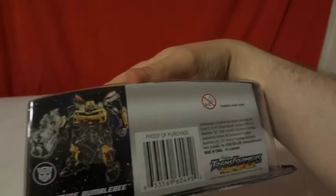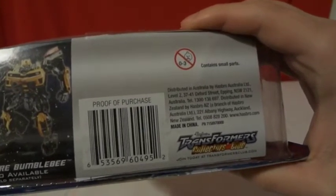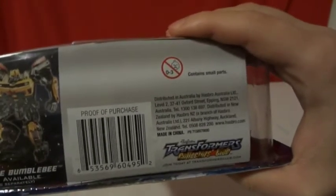Here's the back of the box. They're showing that Scatter Fire Bumblebee is also available. You can go to TransformersClub.com to get special edition incredible Transformers and stuff.